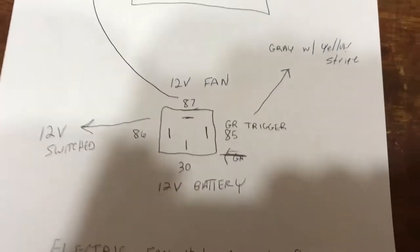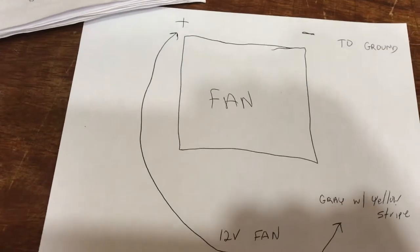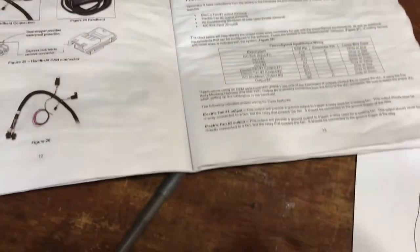After that, you're just going to go to your handheld. I'm going to make another little video on that. Go to your handheld, which I'll show. And it's so easy to do — you can adjust when your fan comes on and when it turns off.